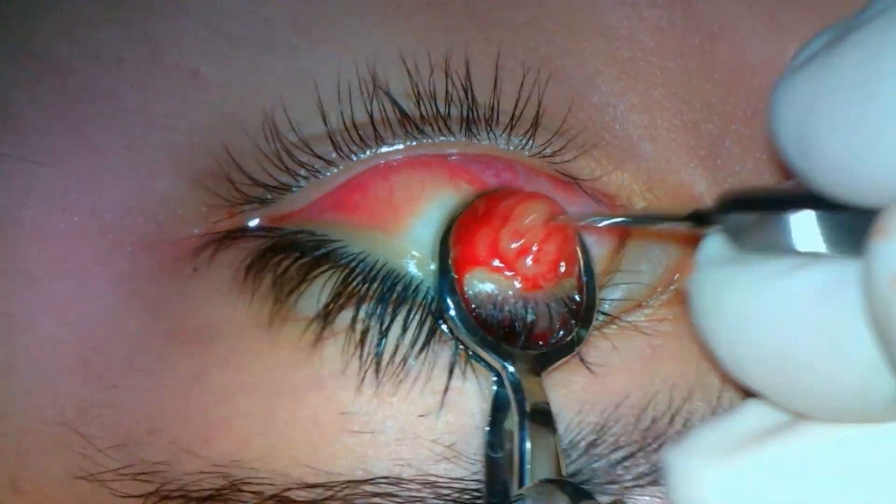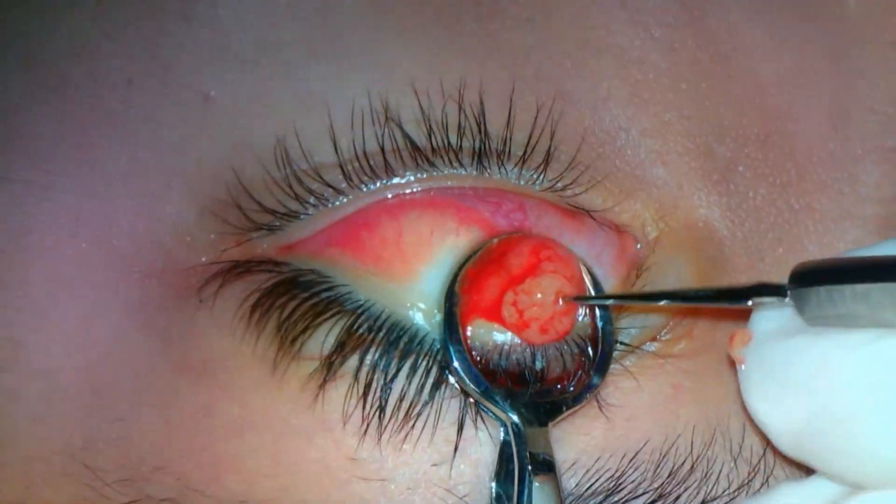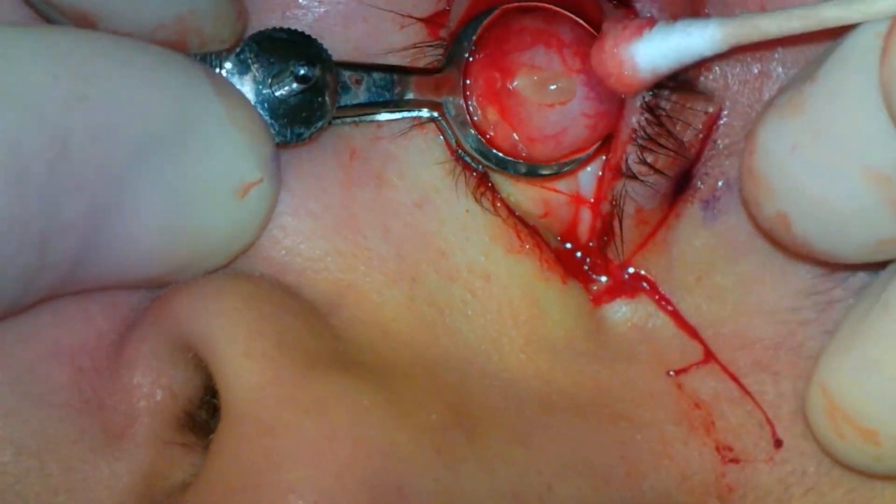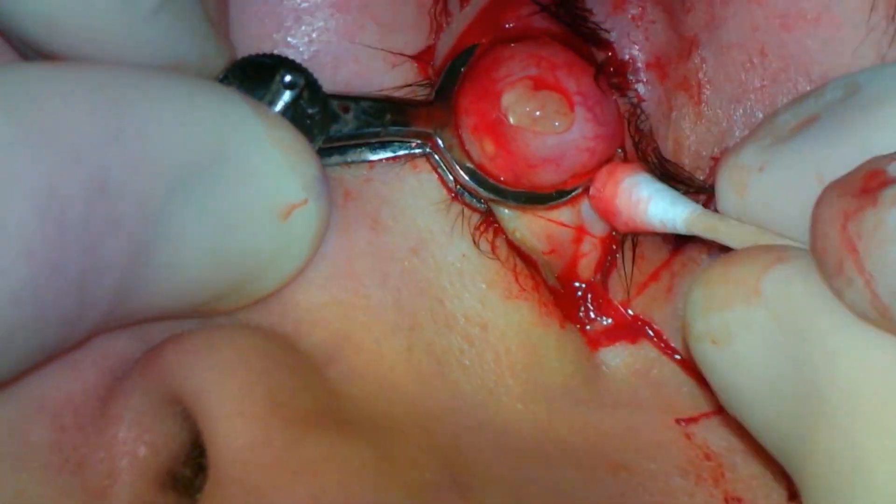Some more upper lid chalazia with the same procedure. A lower lid chalazion with copious contents. Histopathological analysis of this material shows lipogranulomatous inflammation.